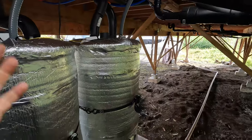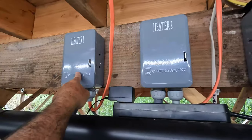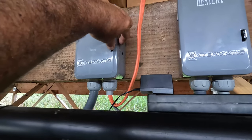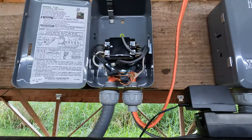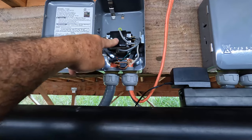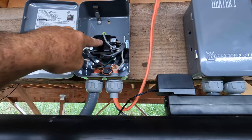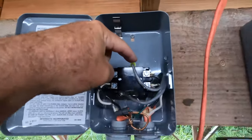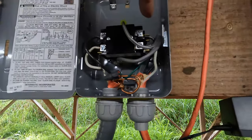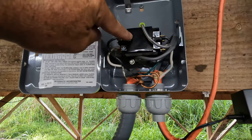Now, how do we make it smart? I have heater number one and heater number two. I removed the analog timer and replaced it with what makes it smart — a 120 to 240 volt relay with a 120 volt coil. The top and bottom are the coil terminals, and the middle handles the incoming and outgoing power going to the hot water heater itself, so this section carries 220 volts.